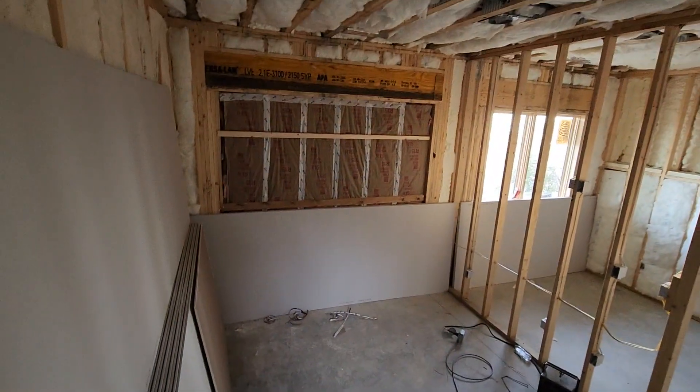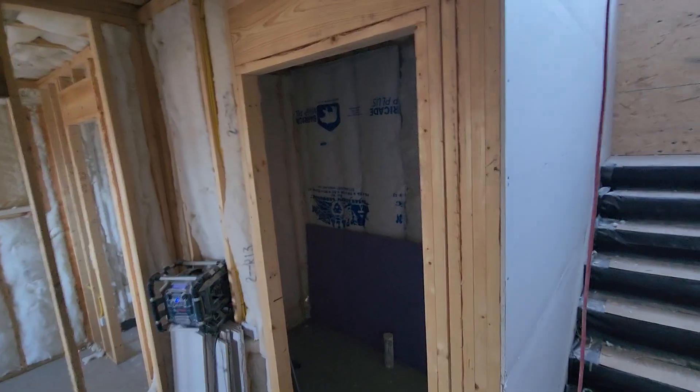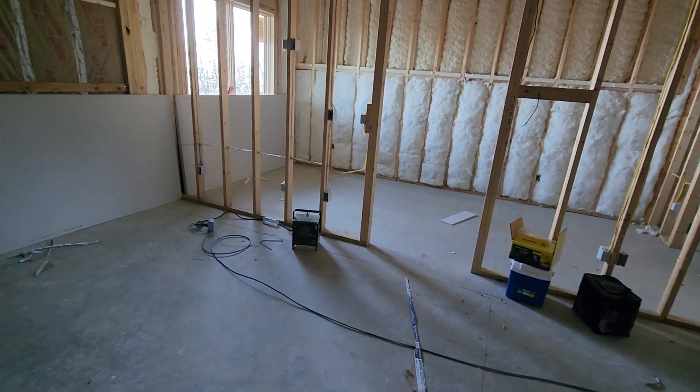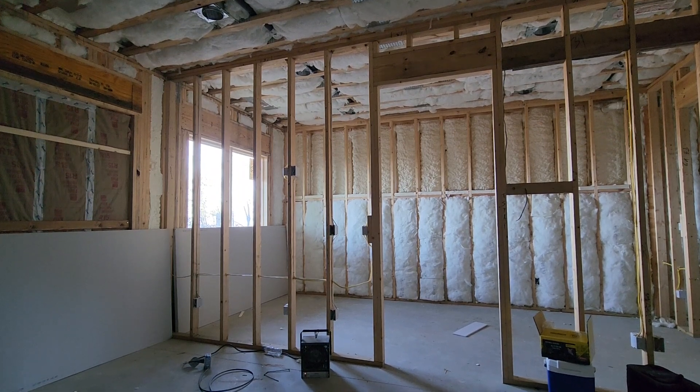Okay guys, here we are again on stilts and I'm gonna be hanging my ceilings from the stilts. I already cut all the boards that go from the ceiling — every single room, every closet. So we're gonna start on that room and I'm gonna try to make a quick video, not too long, but let's see how this goes.